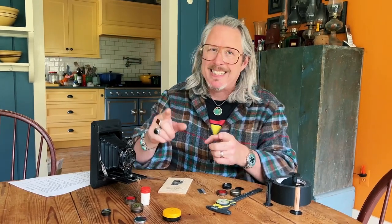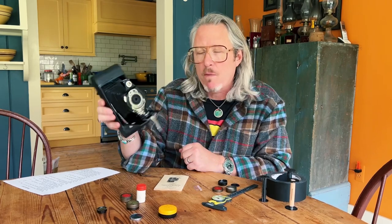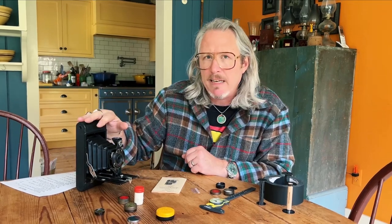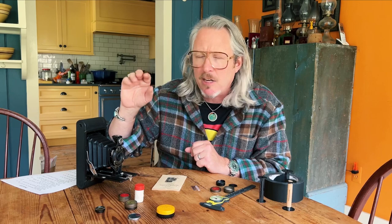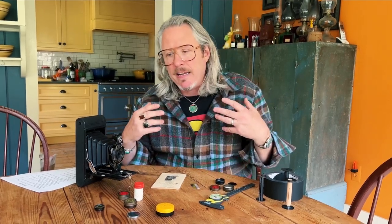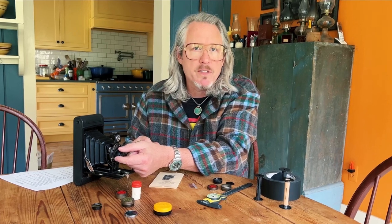Today we're talking about accessories — specifically for my folding Hawkeye Number 2A Brownie camera. This camera used 116 film. I did an extensive video on it a few days ago, but today I'm going to talk about accessories. The biggest thing I need as a working photographer is the ability to have filters for the front of this camera.